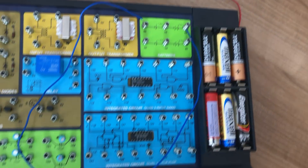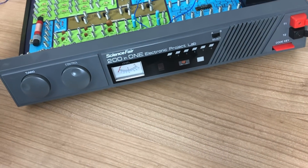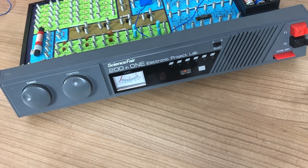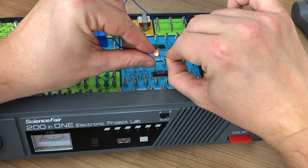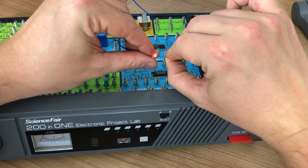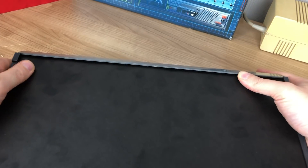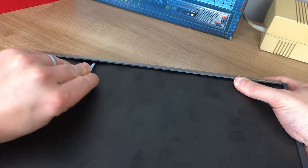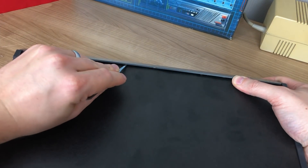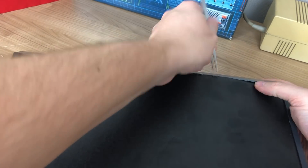Unfortunately I hit a snag upon creating my first very basic circuit. I noticed that the LEDs on the front wouldn't light up when supplying voltage to them. I tested it with an external LED and it seemed to work fine, so the problem was with the internal LEDs on the Science Fair itself. This led me to do an unexpected teardown of the Science Fair. On the back there was a carbon board piece that you could pry out to get to the internals.